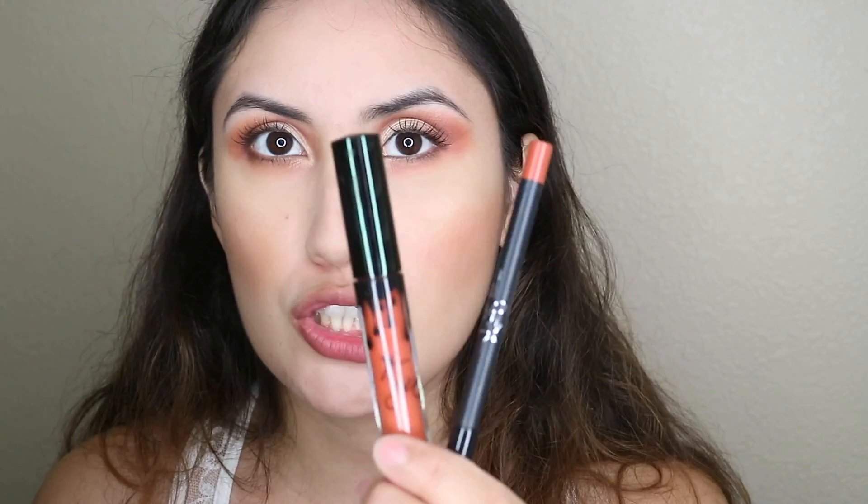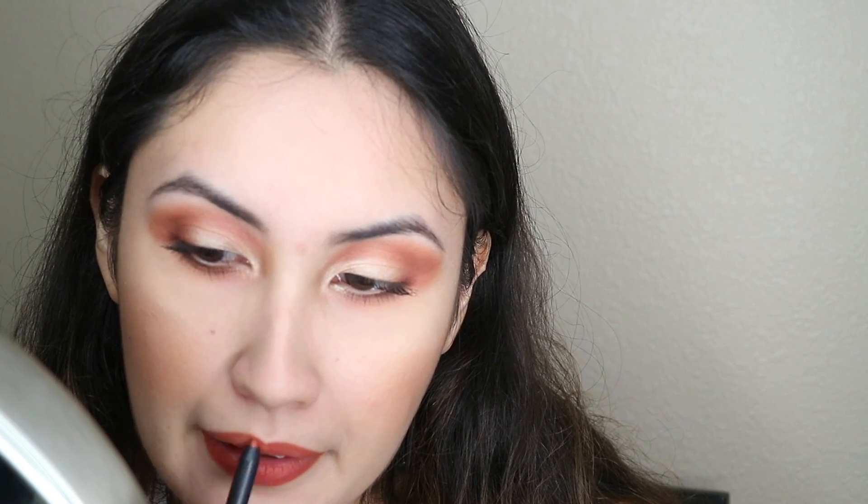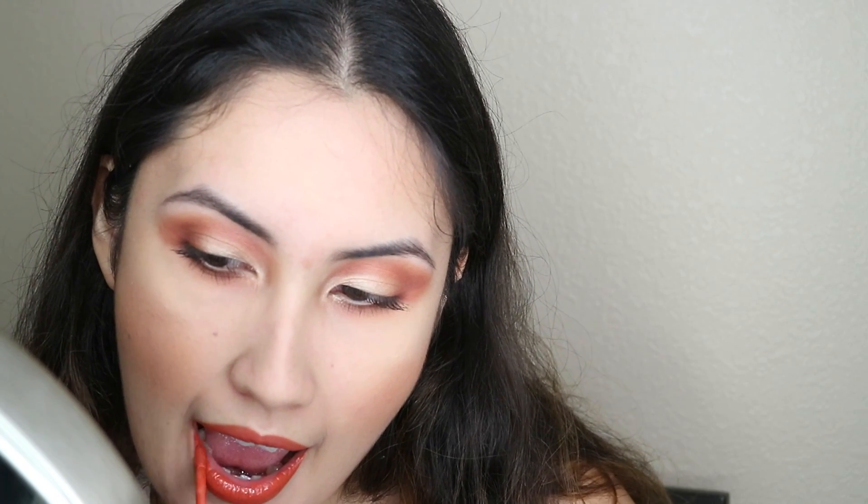For lips, I'm going to be using the Kylie Cosmetics lip product in shade 22. That's the end of the video — hope you guys like it! Don't forget to subscribe, like, and comment, and I'll see you in my next video. Bye!